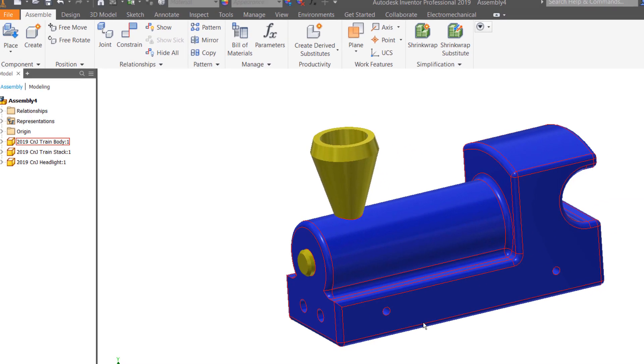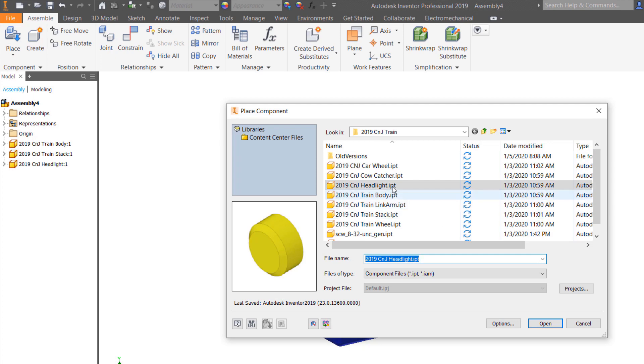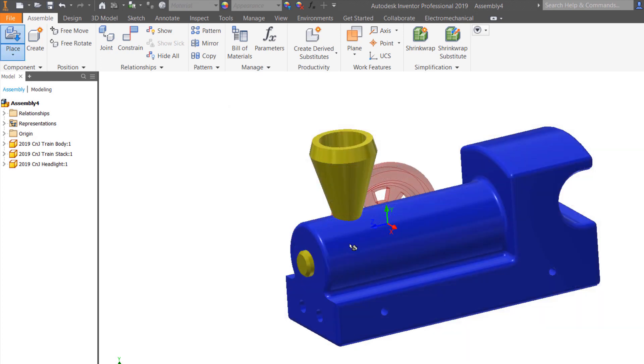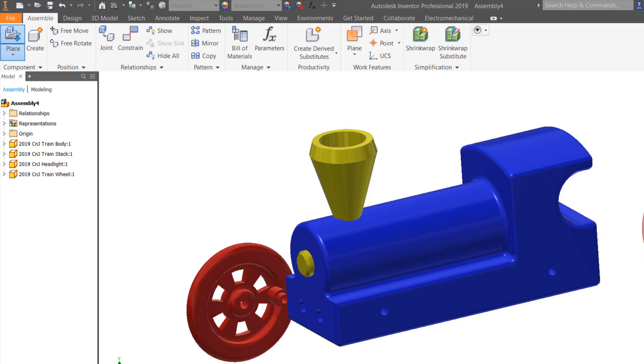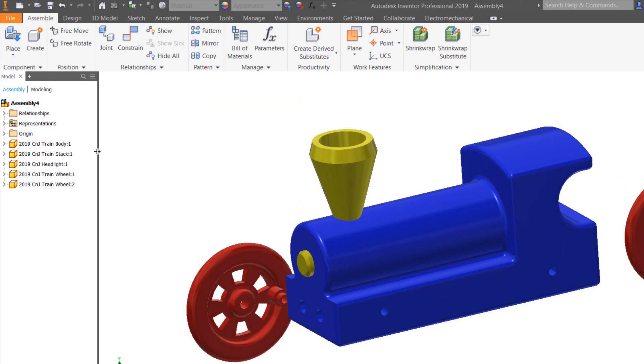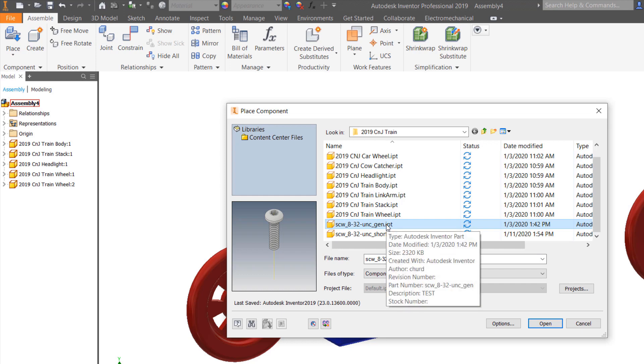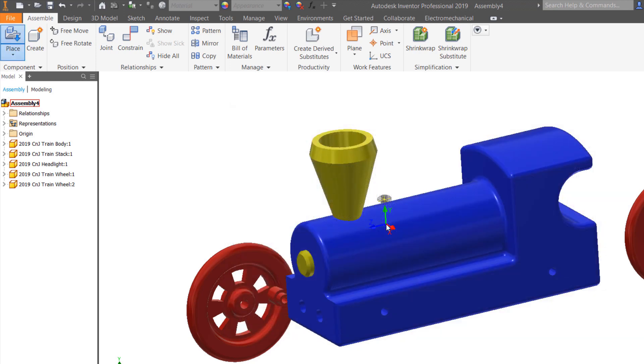Let's do the wheels now. I'm going to place my wheels and my screws — two screws at a time. I'll put one wheel there and one there, then hit Escape to get out of the place tool and pick the 832 screw. I'll put an 832 screw in for each wheel position.